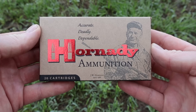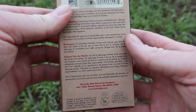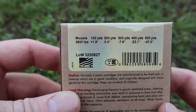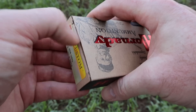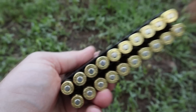Welcome back to another hunting ammo ballistics gel test. Today we're going to be shooting Hornady Custom 150 grain SSTs out of the .308 Winchester. Here's the box for that load. They don't have any promo information on the back, just warnings, but they do give you a stated velocity of 2,820 feet per second. It'll be interesting to see how close we get from the 22 inch barrel of my Ruger American.